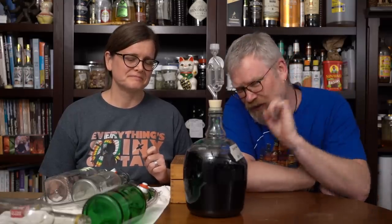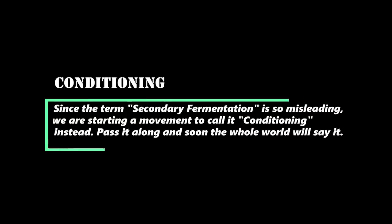When I say blast from the past, it's because this was racked into conditioning, also known as secondary fermentation, on February 27th of 2019. Today is March 5th of 2020. I don't actually have the date written on here of when we started this, but I know it was at least a month or two before that. So this one has been sitting for quite some time, and that's the idea.